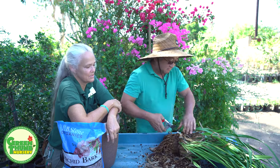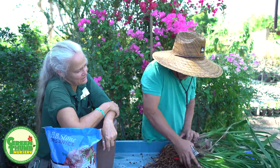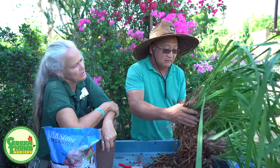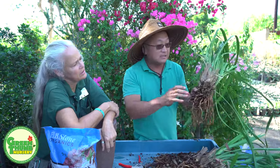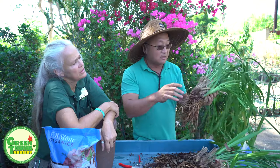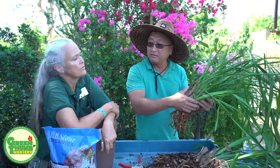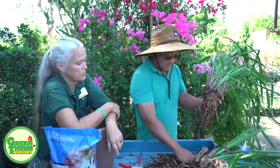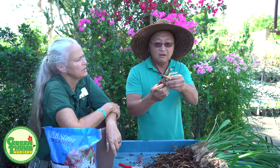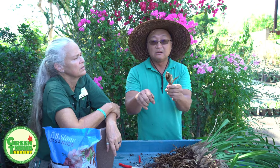Here comes the pruner. I'm splitting the plants. For people who like to split their orchids, make sure the clumps you split out are not too small. Is there a rule of thumb? Yes — three to five suitable bulbs per clump. These hard suitable bulbs are still alive. You can tell this is still alive — you can actually root this.